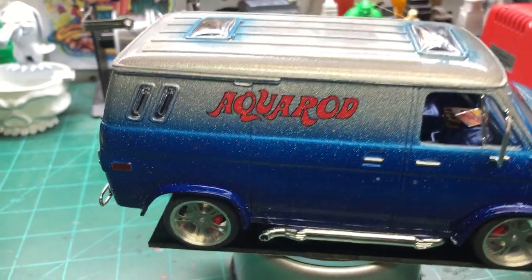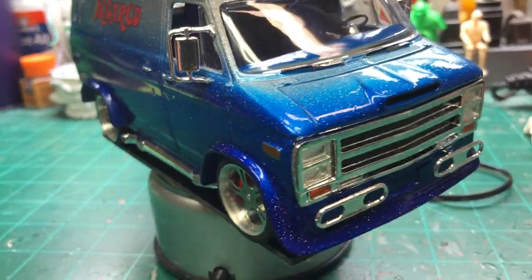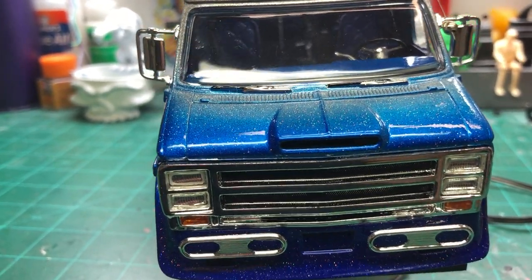I cut the rear antenna off, drilled out the base, and used guitar string to hold it in there. I love the custom windows — you've got your sunroofs — and I love these nerf bars too, they're really cool. The bumperettes on the front and the bumper in the rear are really well done.